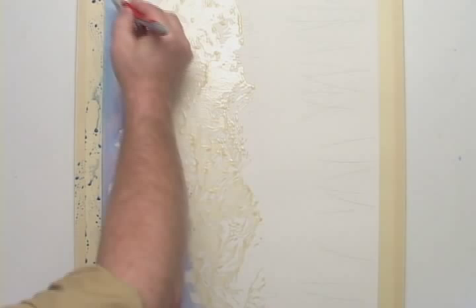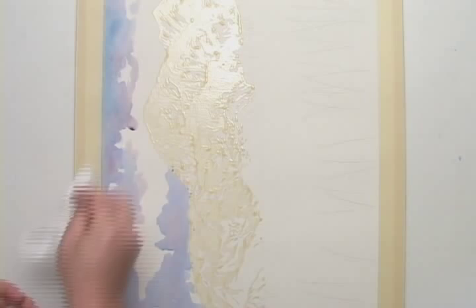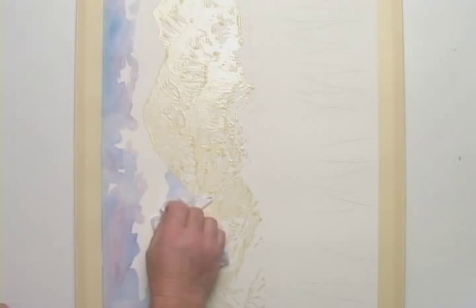I'll wipe up any excess paint from the edges. Then, quickly, I'll dab at these still wet colors with a tissue, lifting some of the paint back up. This further distorts their uniformity, giving them more variance of value.